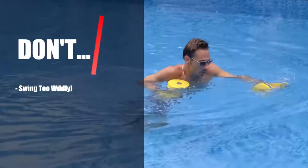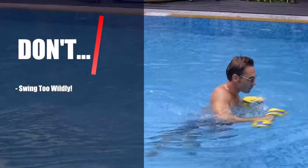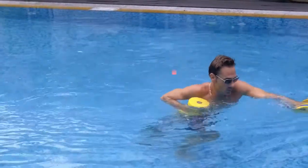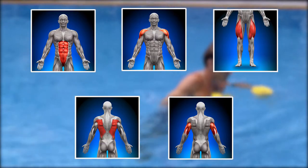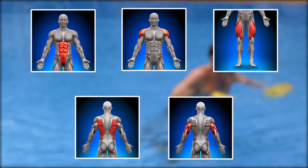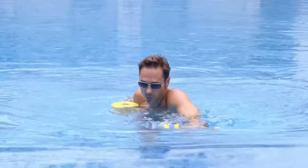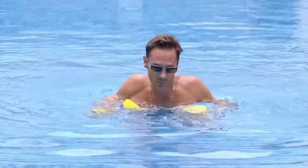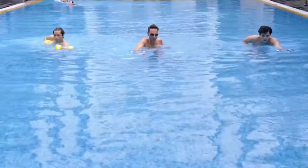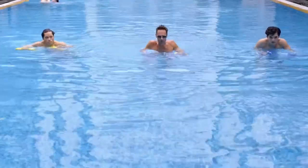Don't swing too wildly — you're not throwing haymakers. Keep it controlled with proper force and technique. This is a real full-body exercise, hitting shoulders, upper abs, upper lats, arms, and legs. Please breathe at your own pace — in through your nose and exhale from your mouth. Take small but powerful alternating steps, keeping the soles of your feet flat on the bottom of the pool.